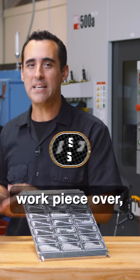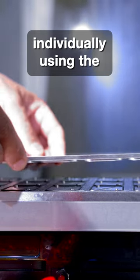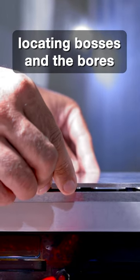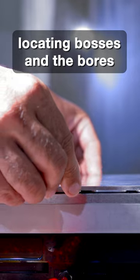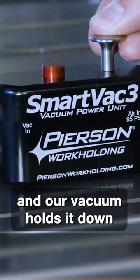When we flip the workpiece over, all the parts are being located individually using the locating bosses and the bores on the bottom of the part, and our vacuum holds it down.